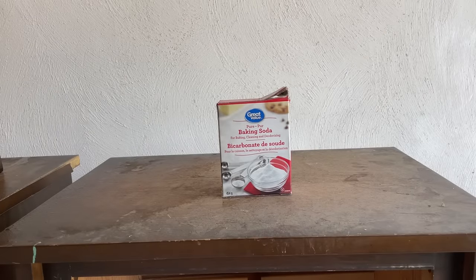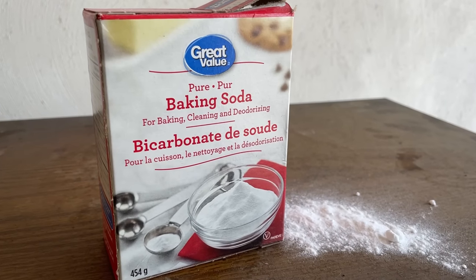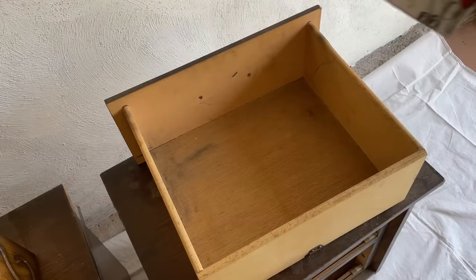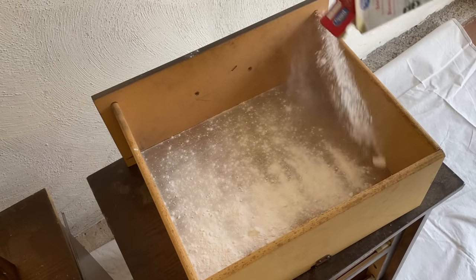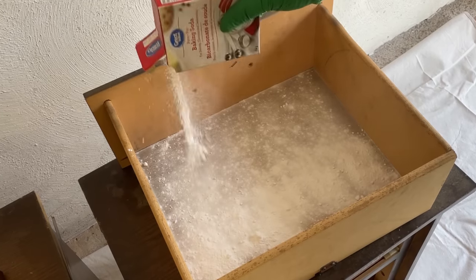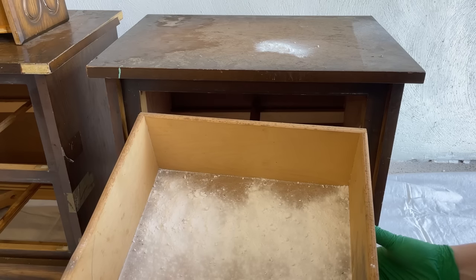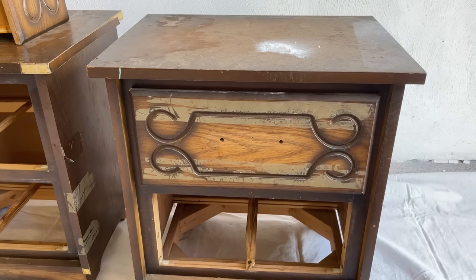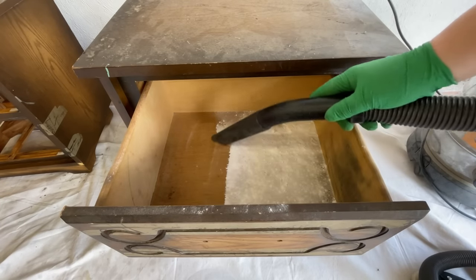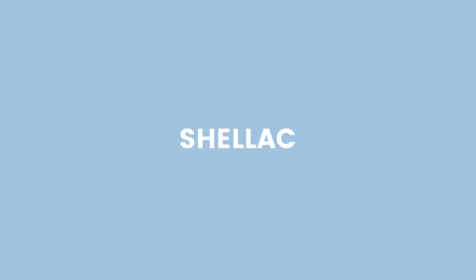Method number six is baking soda. Just like we use a box of baking soda to help control odors in the fridge, it can be helpful in stinky furniture situations too. I find this one works best for more mild to moderate smells. I grab some good old-fashioned baking soda and either pour it into a bowl and place it in the furniture, or go ahead and sprinkle it right into those drawers. Close it up and leave it for a few weeks — the baking soda will soak up those odor particles, and when you think it's done working its magic you can remove the bowl or vacuum up the powder and hopefully notice some improvement.